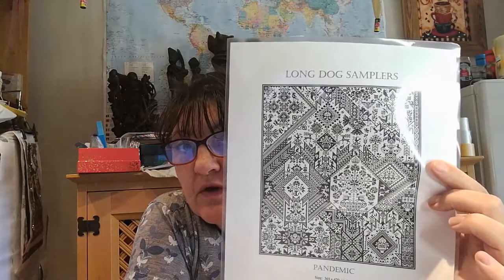I want to do the Long Dog Sampler - because you can't get hold of that now, it was free for a week. But I haven't got any material big enough. I thought I'd got a piece of material big enough, but I ordered it in inches and actually ordered it in centimetres. I'm fancying to have a go on 28 count - I've never had a go on anything but 14 count. So I'm going to order a piece of 28 count Aida for this one. I might regret it. So I need to order a big piece of material, and then I'm going to do the Long Dog Sampler. I've ordered some floss - I haven't ordered it all because it's a hell of a lot you need.